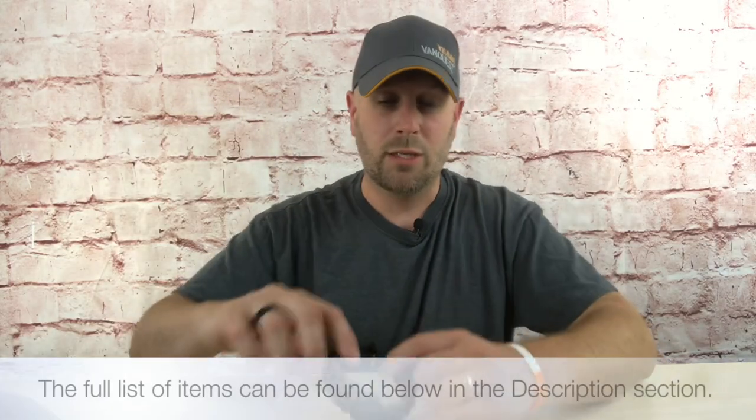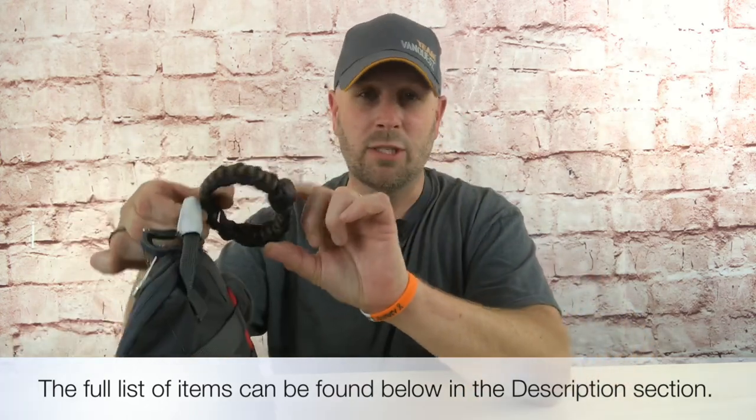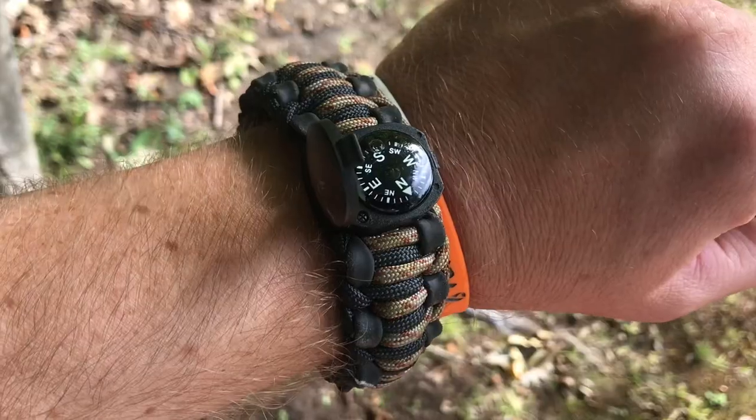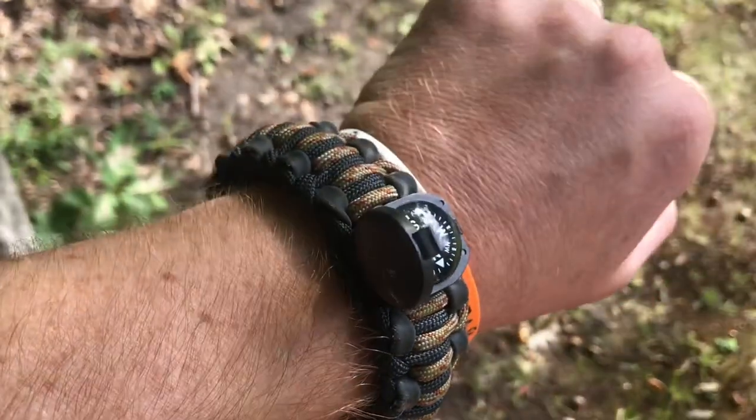Let me add a couple more notes first. I keep this Wazoo survival bracelet clipped onto the grab handle, and when I'm headed out for a day hike I'll take it off and put it on my wrist, so I've got it if I get separated from the kit. It has a compass, a fire steel, tubing, paracord, and a whistle. They don't make this exact model anymore, but Wazoo has a new version and a ton of gear — great stuff.